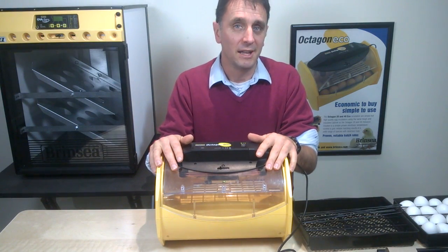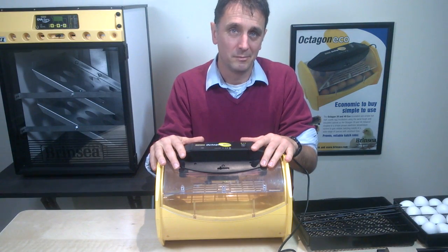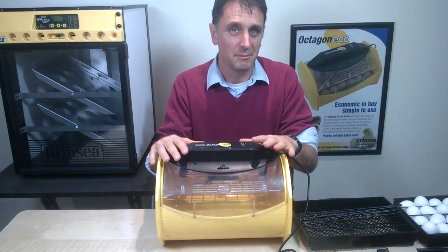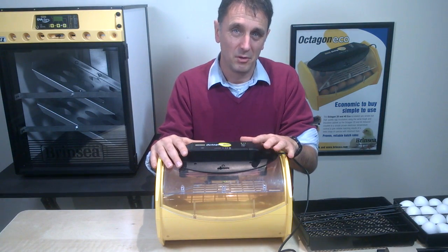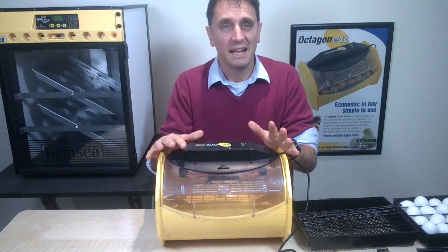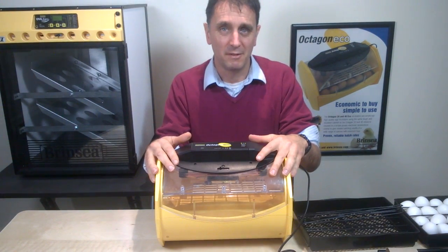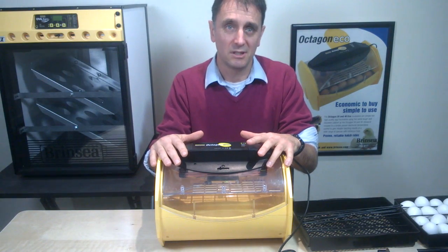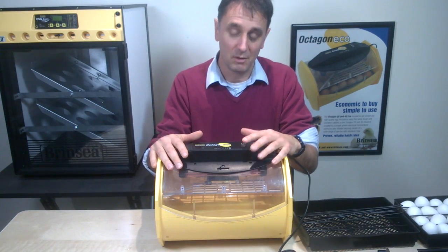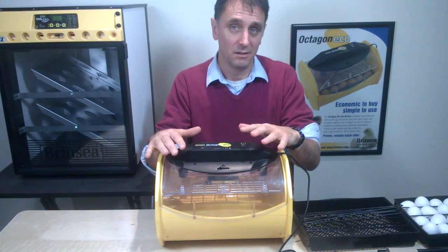To start with, you need some fertile eggs from a reputable breeder that are not older than a couple of weeks old, otherwise they may not be viable. You also need to make sure that if you have stored them, they've been kept in a cool environment — not too cool, not a fridge for example. Before you put your eggs in the Octagon ECO, make sure the machine has run for a couple of hours. In previous clips we looked at temperature adjustment and setting up the Octagon ECO for humidity, so there will already be water in one of the channels before setting the eggs.